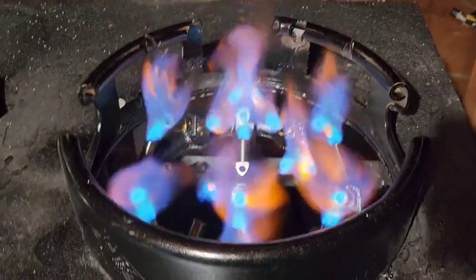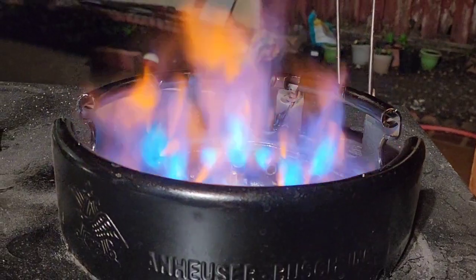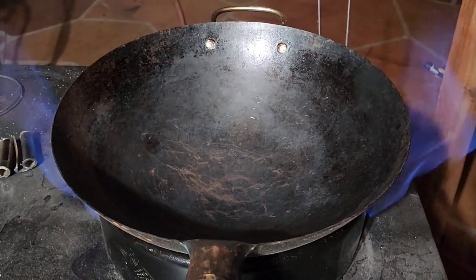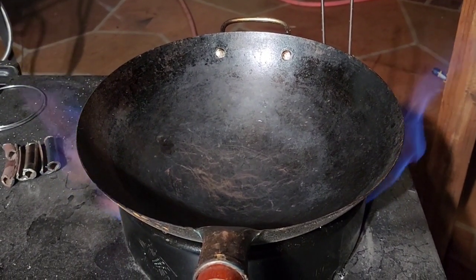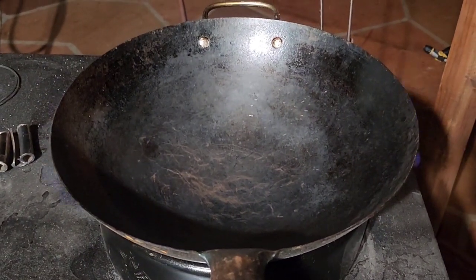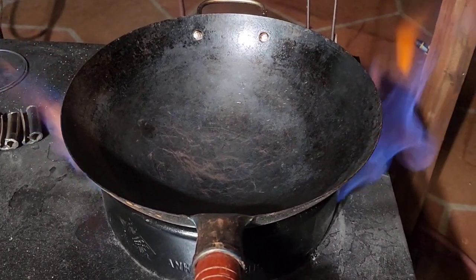I'm going to open it up to 50% and then around 75-80% so you can see how much flame it produces. Now I'm going to put my wok on it. Here it is at around 50% valve open, and this is at 75-80% open.